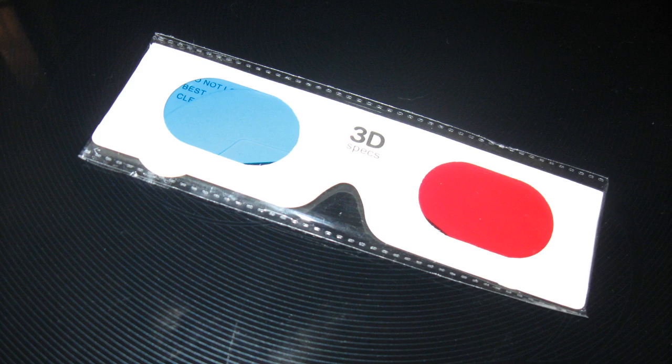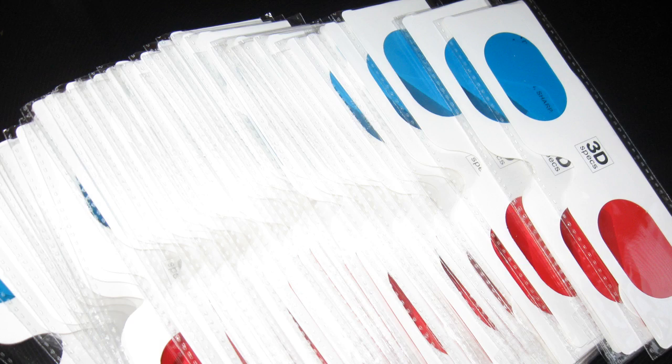The glasses I am sending out are these generic paper ones. As you can see, I have a ton of them. I will be honest, the glasses do look a little dorky. But let's get real — you're going to be wearing these in your room, alone, in the dark, sitting in front of a computer, playing a game. How cool do you really need to look?